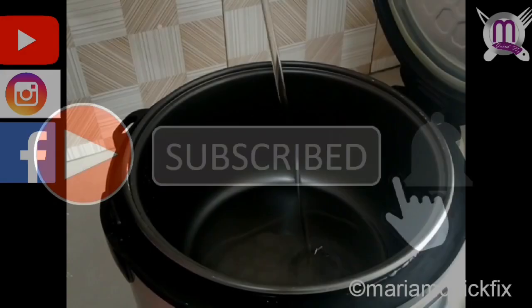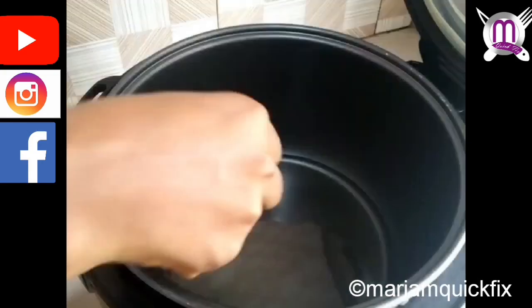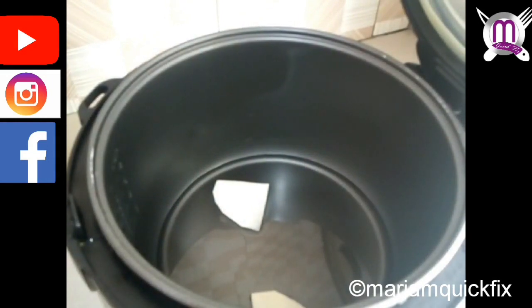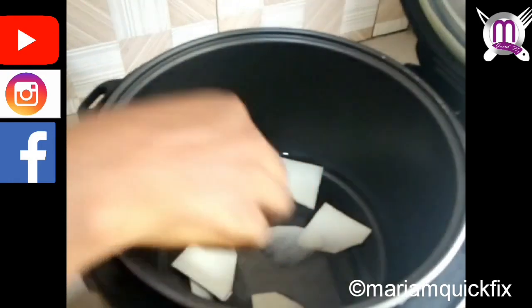We start frying by transferring a little bit of vegetable oil into the rice cooker, then we add in our yam pieces that have been cut in thin layers, and then we cover to let it cook.